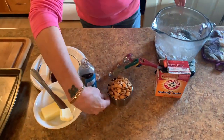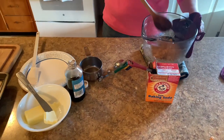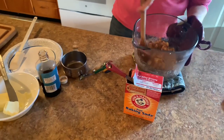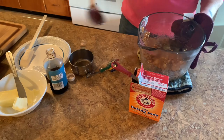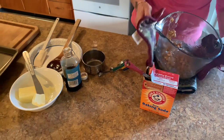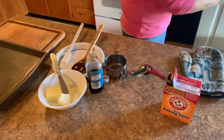Now all we do is take one heaping cup of peanuts, dump them in, stir it up a little bit, scrape the sides down. Try to get all your peanuts off the spoon and put it back in the microwave for three minutes. This really is the easiest peanut brittle you're ever going to make.